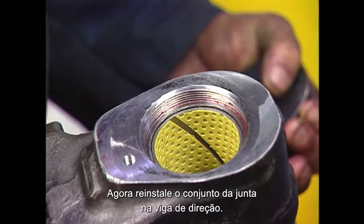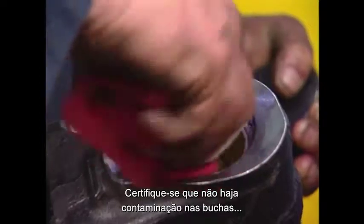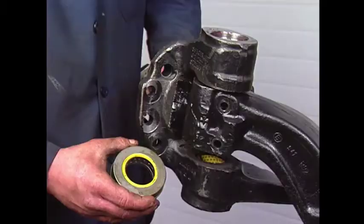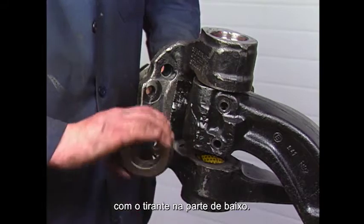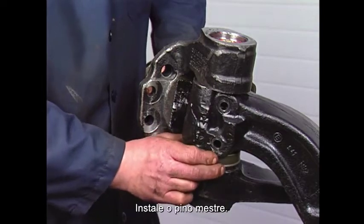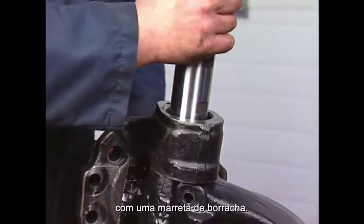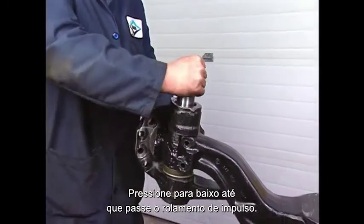Reinstall the knuckle assembly to the steer beam. Make sure there is no contamination on the bushings or grease seal. Apply a thin layer of grease to the bushings and seals. Position the knuckle over the axle beam with the tie rod end at the bottom. Install the thrust bearing so that the open end is facing the ground. Install the kingpin by hand or by lightly tapping it into place with a rubber mallet. Push it down until it passes through the thrust bearing.